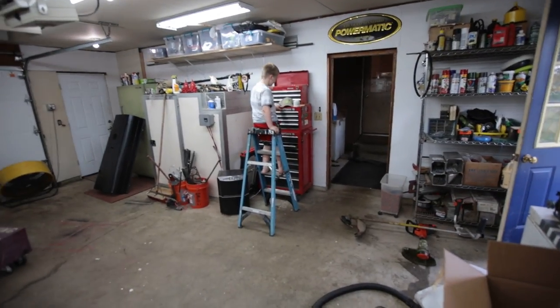It usually impressed enough people to where I would get work, but it was just not as good as I would like. Brendo, get off the ladder before you hurt yourself — I don't know why he is using his feet to play with the drawers on my toolbox.